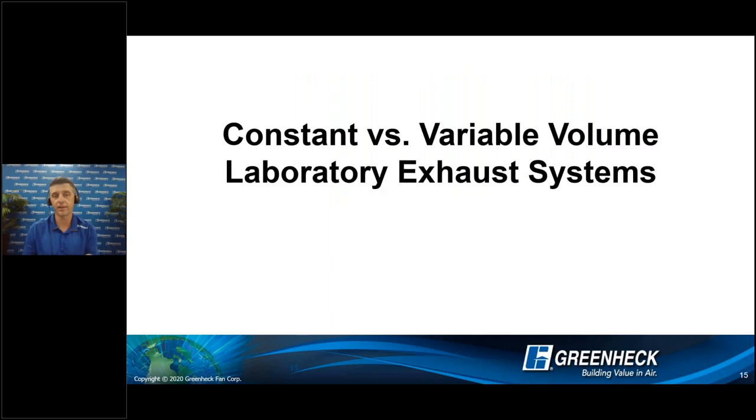By doing this manifolded approach, it allows us to change how we operate the systems. So let's talk about constant volume, and then we'll merge into variable volume systems and jump into our virtual lab.